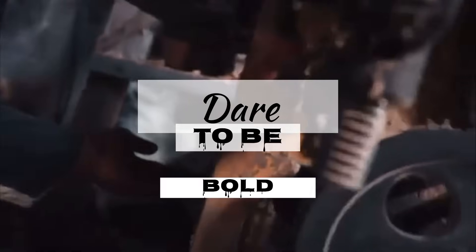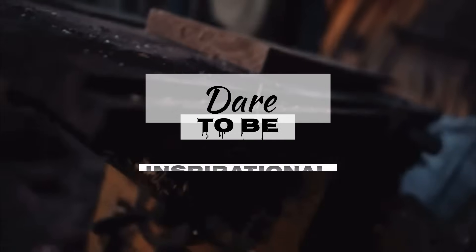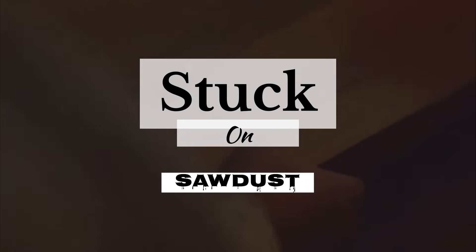Dare to be bold. Dare to be different. And dare to be inspirational. Rockstars, this is episode 21 of Stuck on Sawdust. Buckle up. What's up you badass rockstars?